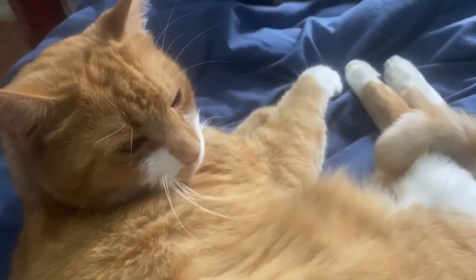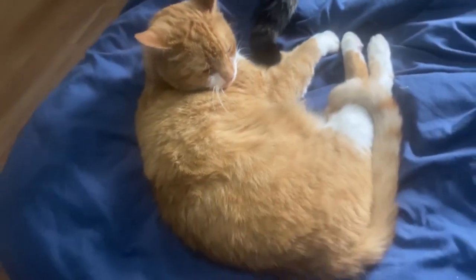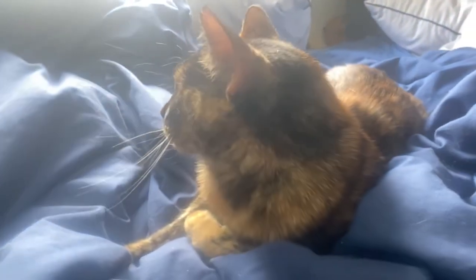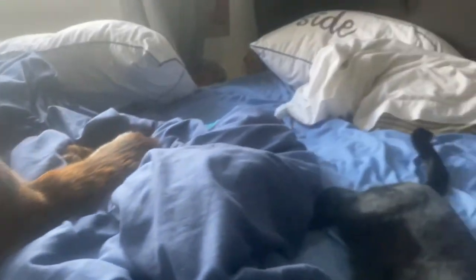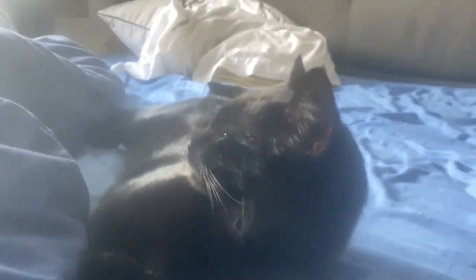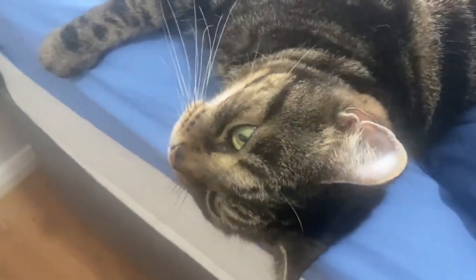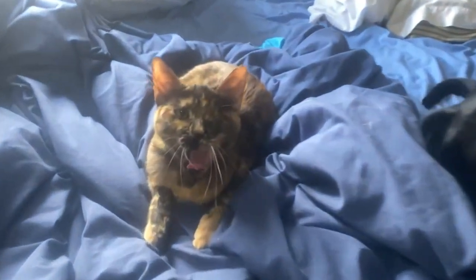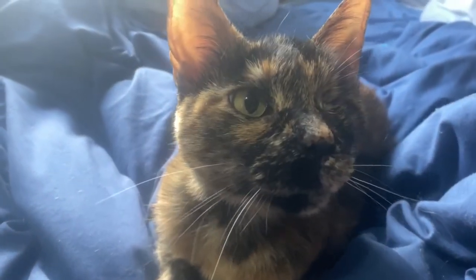Voice test number two. Yeti microphone. One: The small pup gnawed a hole in the sock. Two: The fish twisted and turned on the bent hook. Three: Press the pants and sew the button on the vest. Four: The swan dive was far short of perfect. Five: The beauty of the view stunned the young boy. Six: Two blue fish swam in the tank. Seven: Her purse was full of useless trash. Eight: The colt reared and threw the tall rider. Nine: It snowed, rained and hailed in the same morning. Ten: Read verse out loud for pleasure.